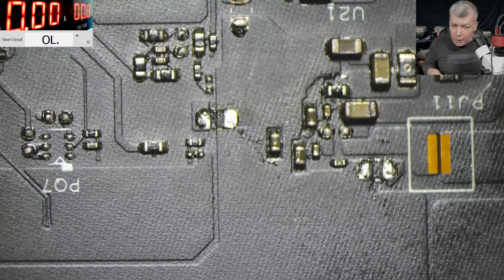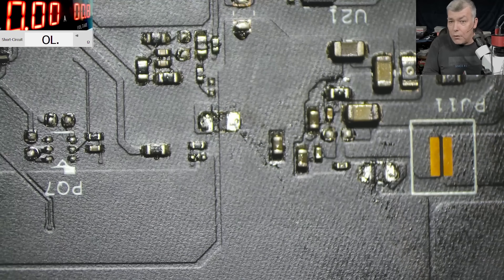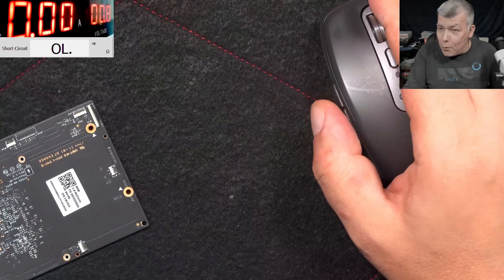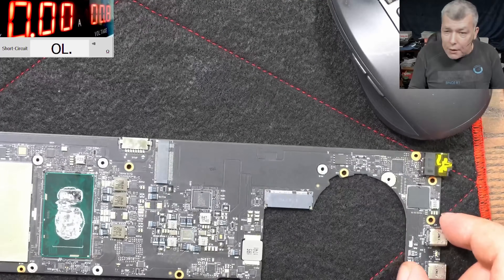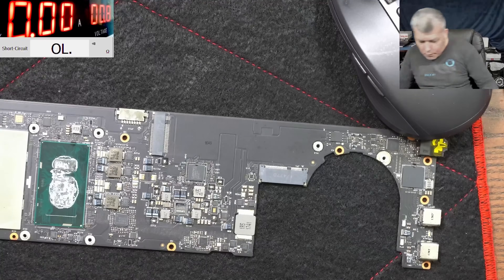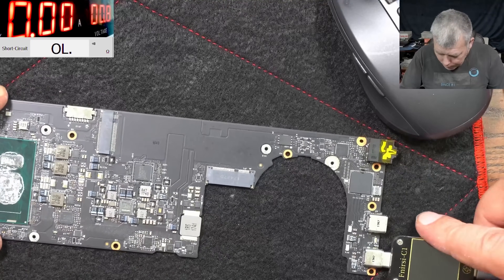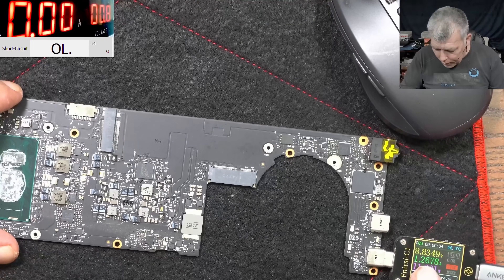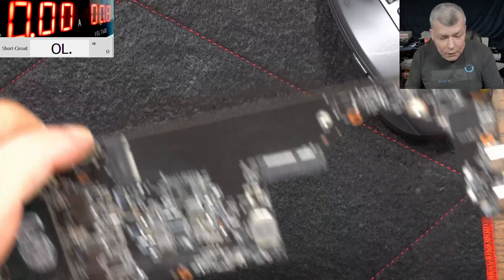Let's check the power rail. And it's not short anymore - you can see on the screen, no short. I believe this board is fixed. Let's plug a charger and check the board. The CPU is getting hot, everything is fine. 1.2 amps - this board is good. I'll leave this board on one side.